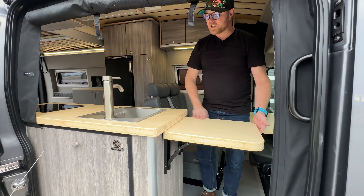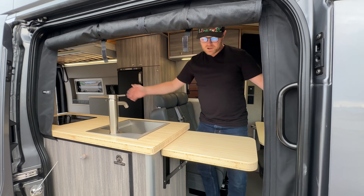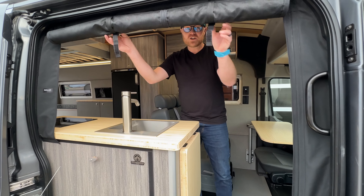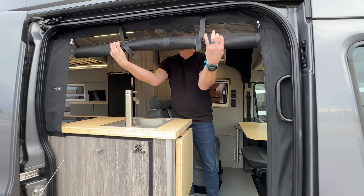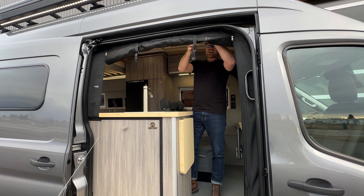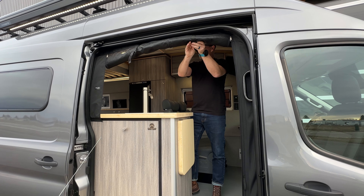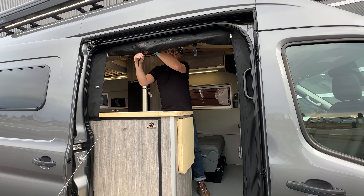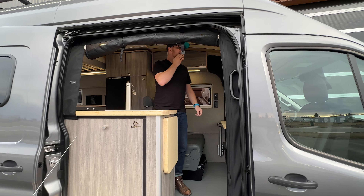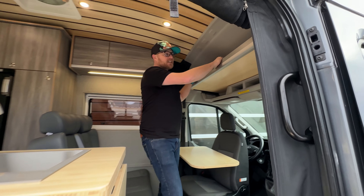As we move in, we've got additional counter space here for cooking and prep. If you want to cook with the doors open, we do have the roll-off bug screen that comes down — so that comes down and then easily goes back up when you don't have to worry about the pesky bugs.